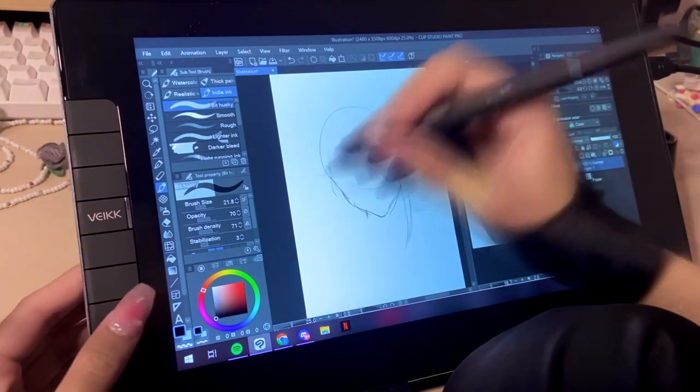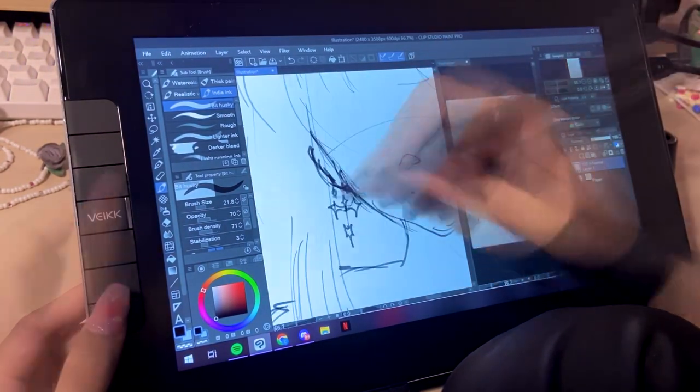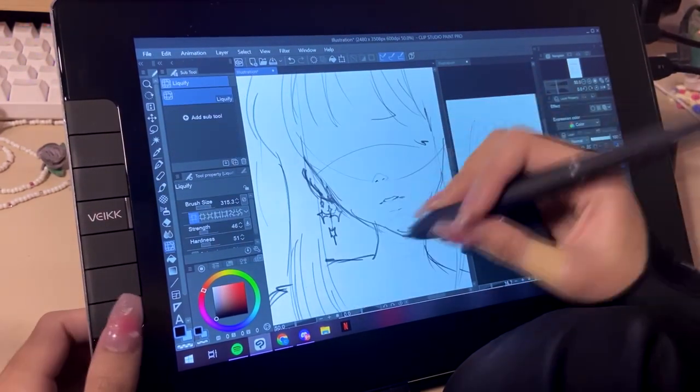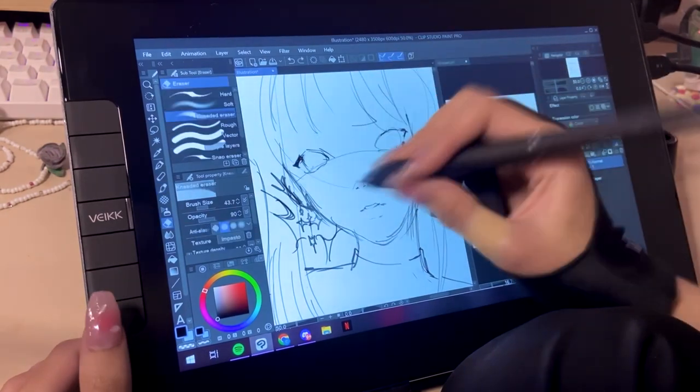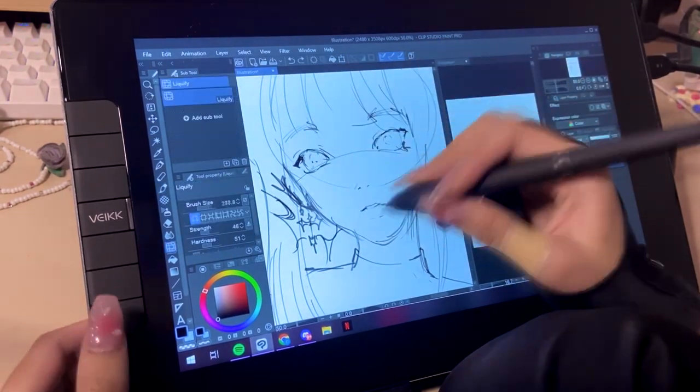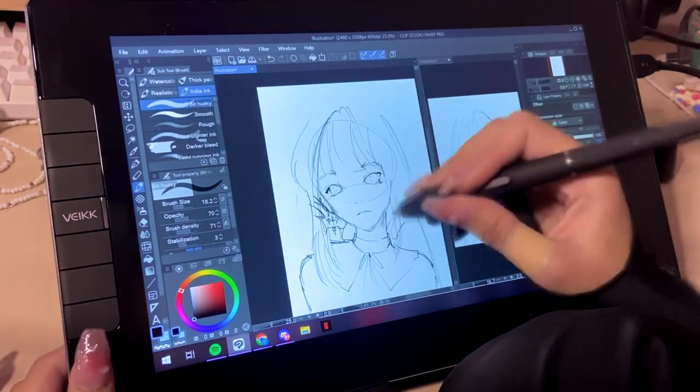I initially didn't know what I wanted to draw for this video, but I settled on my OC Milk. I posted a non-sped-up but cut version of this speedpaint to my YouTube channel, so go check that out if you want — just a warning for all the snoring in the background, because my boyfriend was snoring throughout that video.